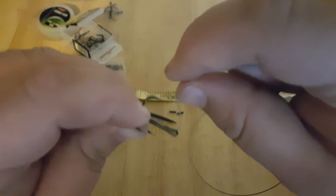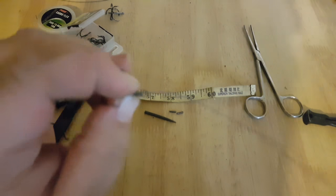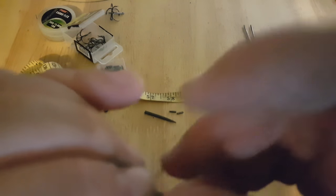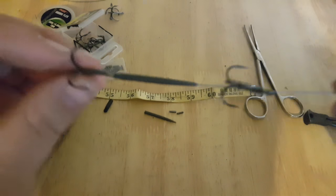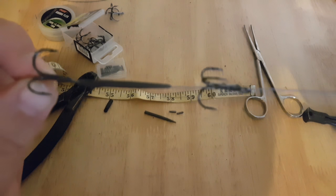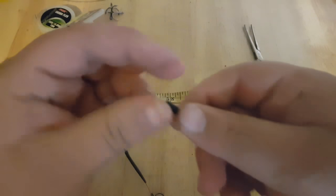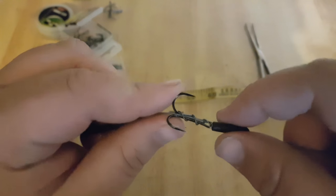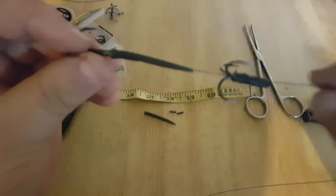Grab the hook, go underneath the hook and then around the trace. Around the hook three times — grab with the other finger and then you go back through the hole. And there you go — that hook is now attached onto the trace. This is where your middle sleeve comes in handy, and that just goes all the way down and over. You just pull it, and that just holds it and neatens it up a bit. As I say, it's each to their own — that's just the way it was taught to me.